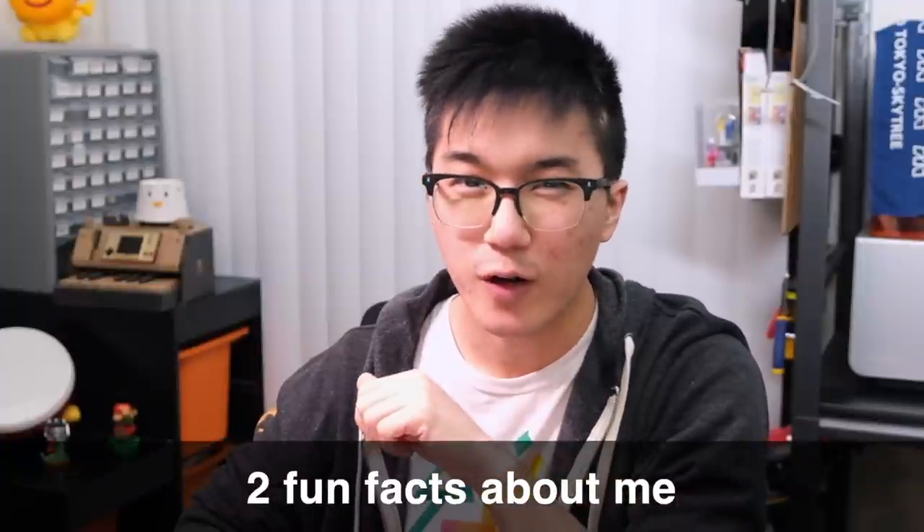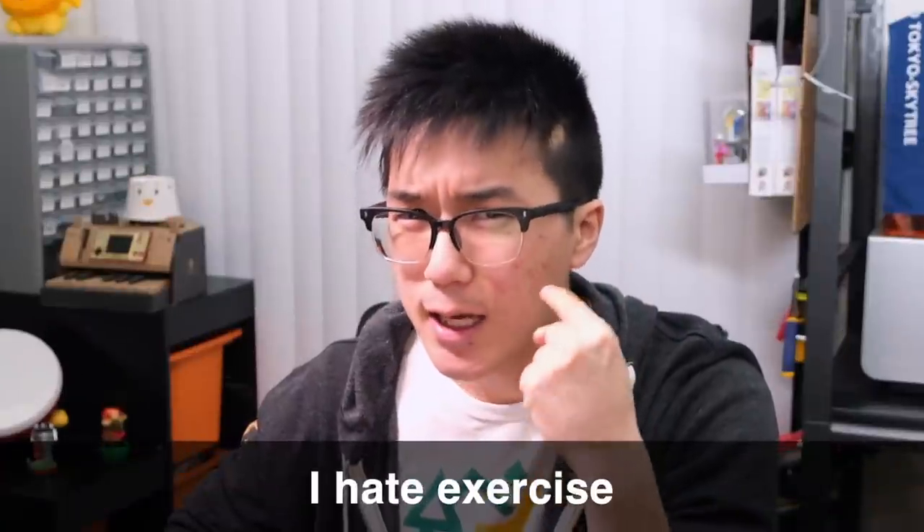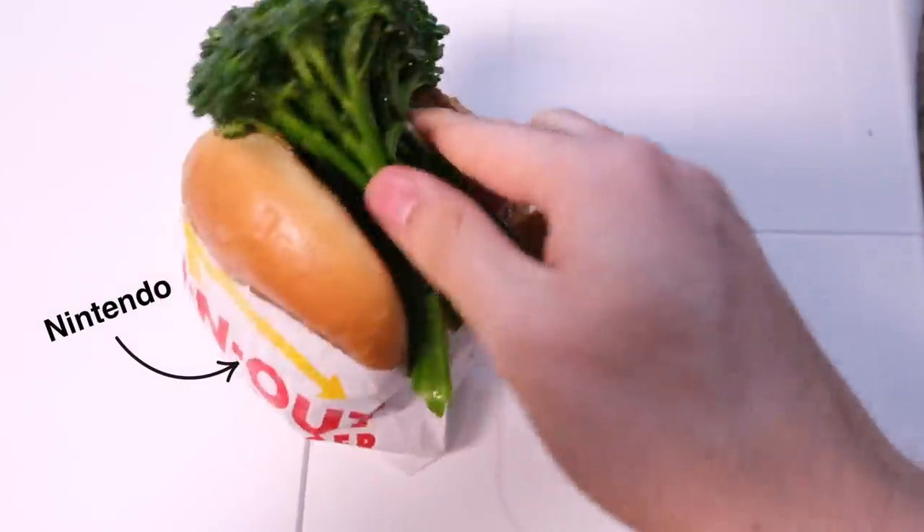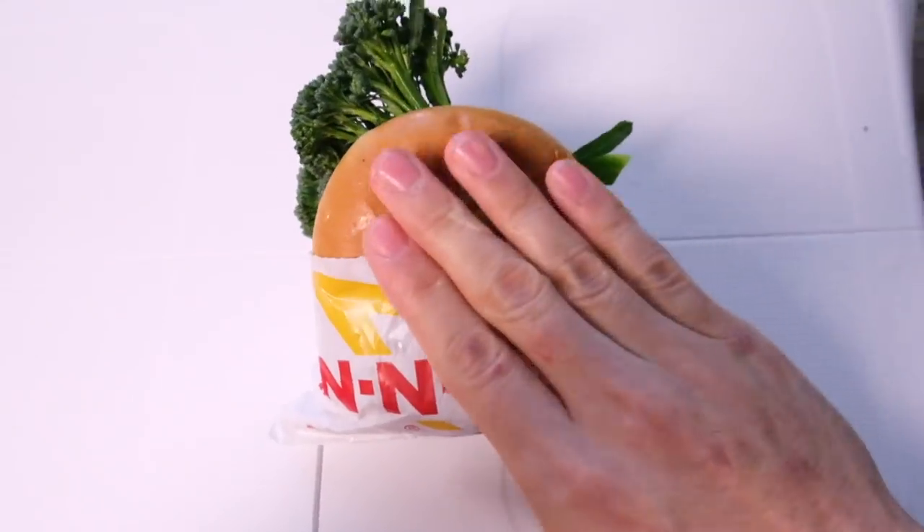But first, I'm going to tell you a couple fun facts about myself. One, I love Nintendo. And two, I hate exercise. In fact, the only way that you're ever going to get me to exercise is by wrapping physical activity inside of a thick layer of Nintendo.